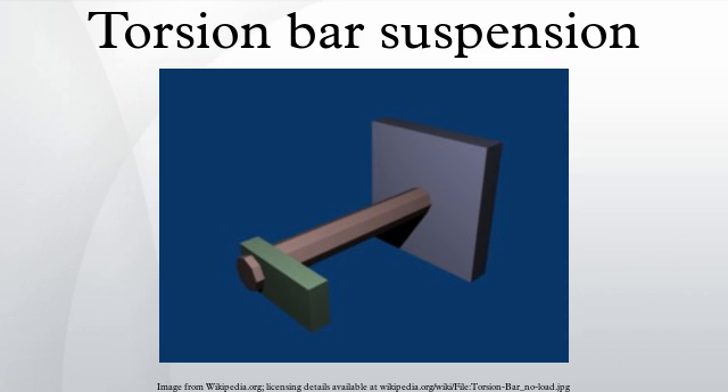Torsion bars were sometimes used instead of conventional coil valve springs in some older motorcycles, such as the Honda CB450, and also on the Panhard PL 17 and Panhard 24 cars of the 1950s. They were also used in the door mechanism of the DeLorean DMC-12 automobile.